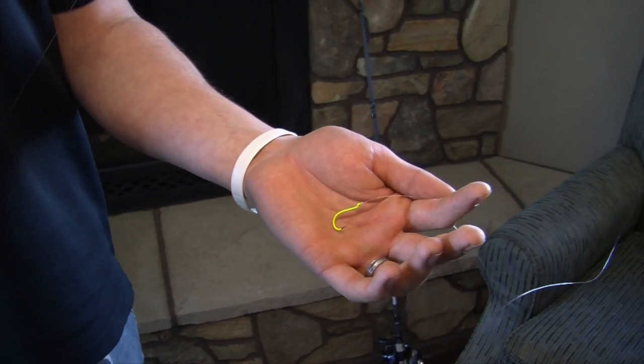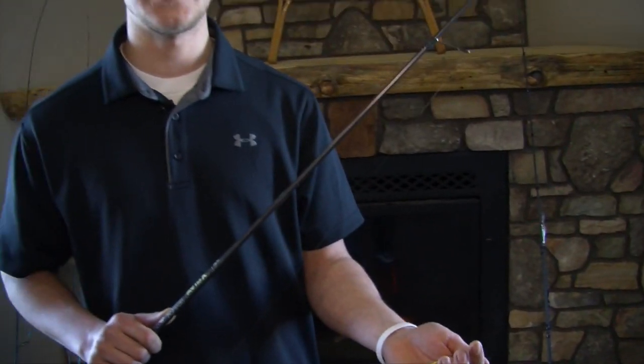You can also use a smaller hook and put either a night crawler or a leech on there. You're going to fish this on mid-lake structure, humps, shorelines, or weedlines. This technique really does well in July and August in the dog days of summer, and sometimes you just need a lively minnow or a big fat juicy leech to entice the bite.